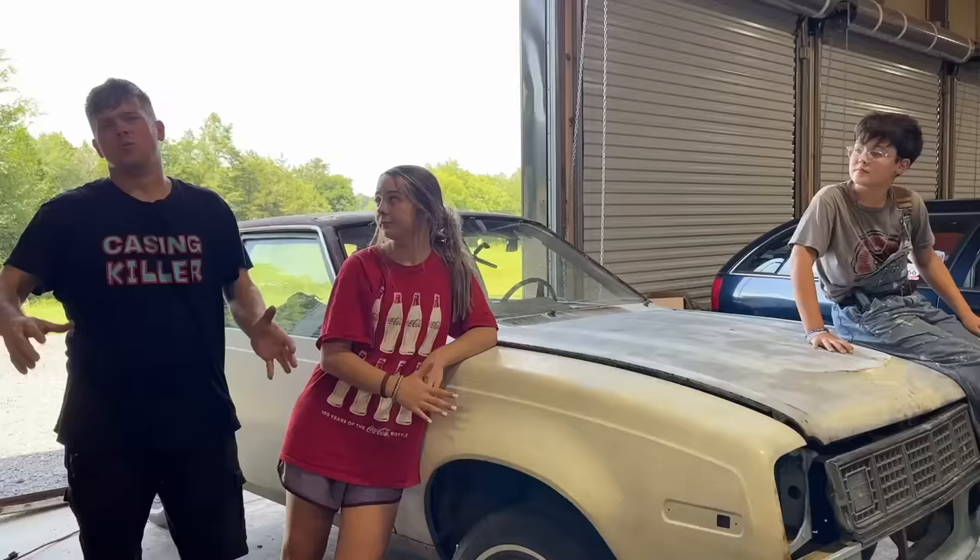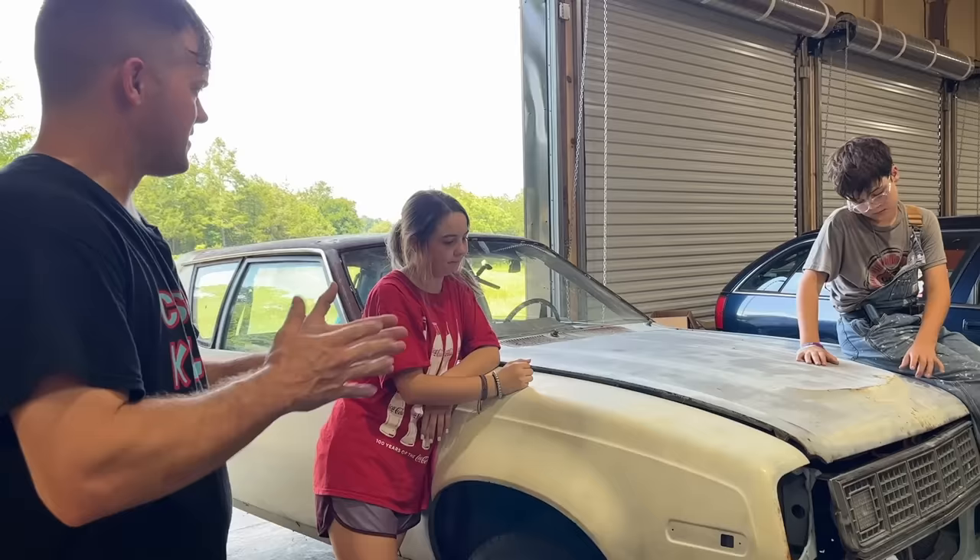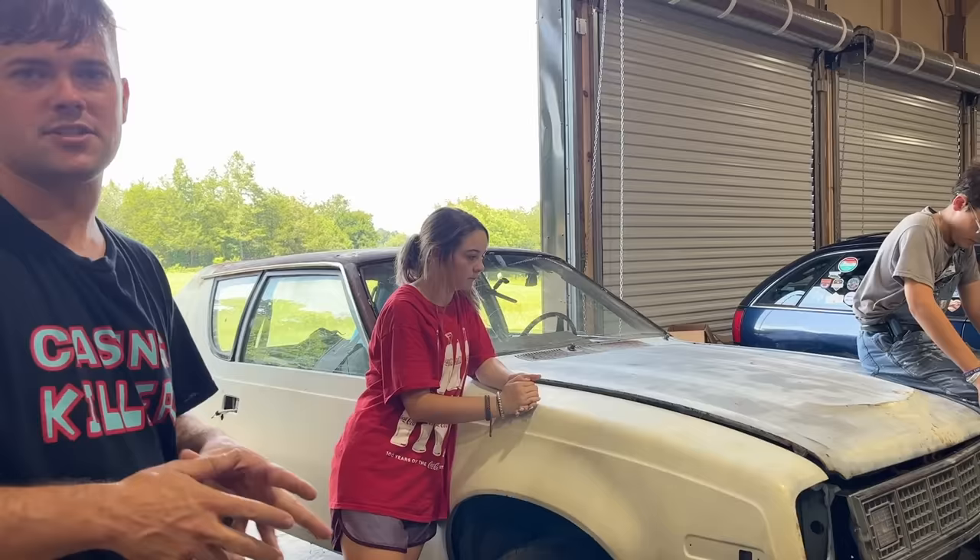Welcome back to the Sleeper Dude YouTube channel. If you've been watching us a while, you already know what car this is — our 78 AMC Gremlin that we actually drove quite a ways to buy. At least three hours. No engine, no transmission, no nothing, but this is our burnout car.